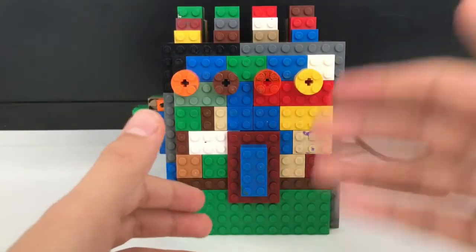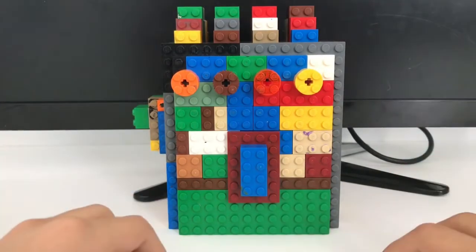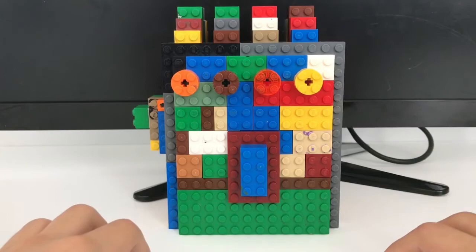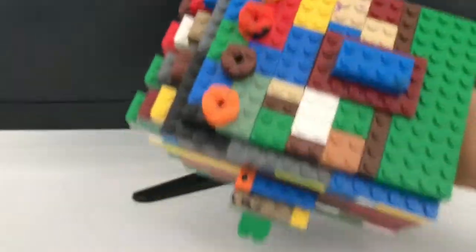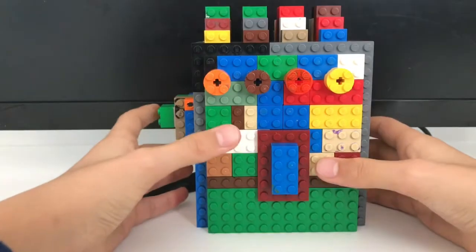What is up guys, welcome back to Brick Gaming! We got more LEGO, and this time it's something big — it is the custom LEGO rainbow infinity gauntlet. We just put random colors on it, and yeah, it's also wearable. Like, you can literally wear it, and we'll show that later.